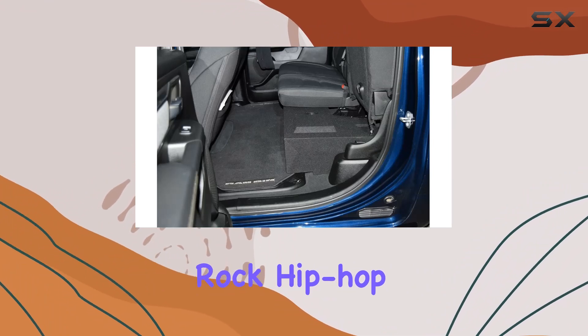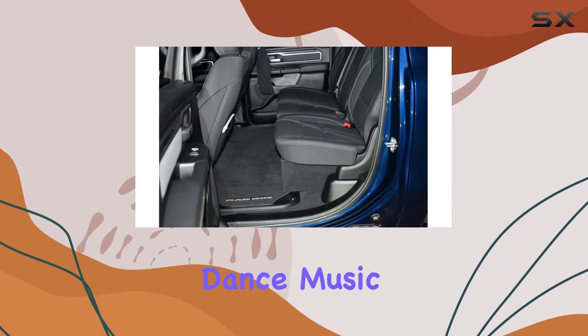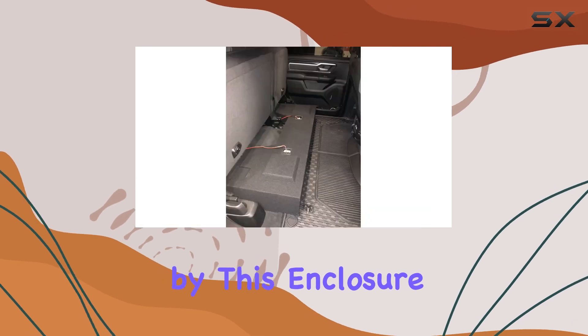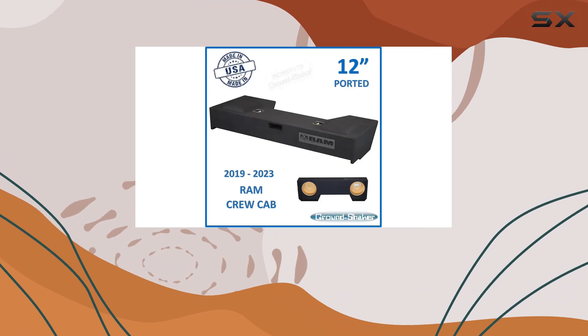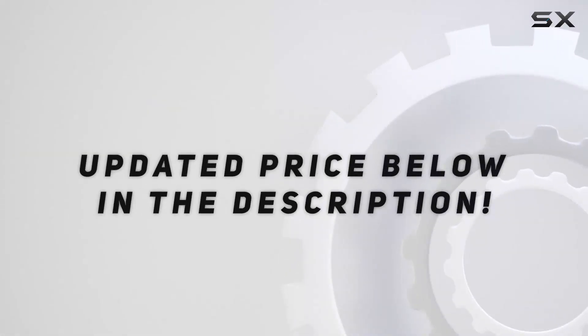Whether you're listening to rock, hip-hop, or electronic dance music, the clarity and depth of the bass produced by this enclosure are impressive. Check out the video description for an updated price and purchase link.